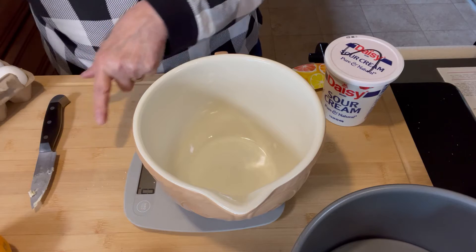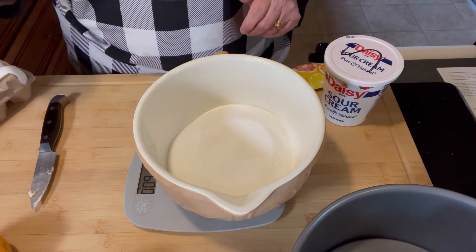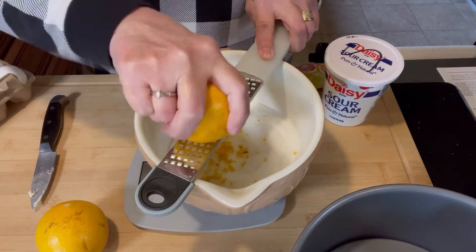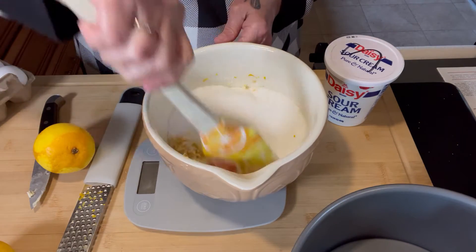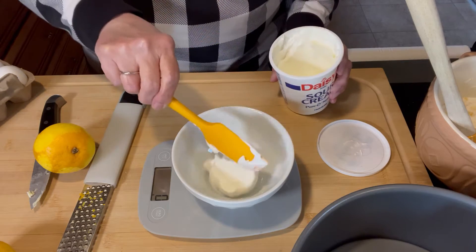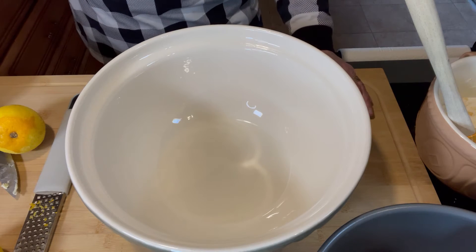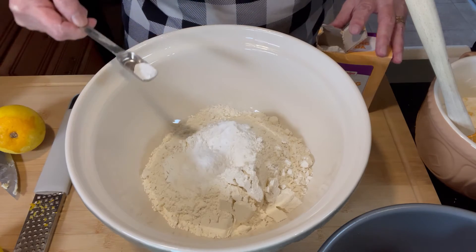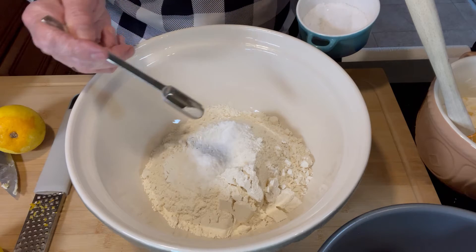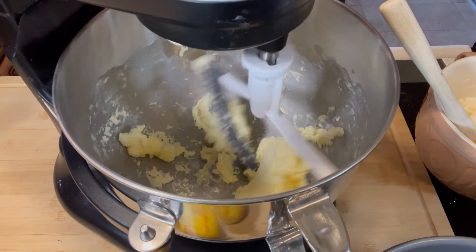Now I'm going to weigh out my granulated sugar — the recipe calls for three cups, which is 600 grams. I'm also going to zest the rind of two oranges directly into the sugar. Smells so good! We'll give that a good stir and the orange will flavor the sugar and make it even more delicious. We also need sour cream, which is 190 grams. Now we're going to weigh out 370 grams of flour, which is three cups.